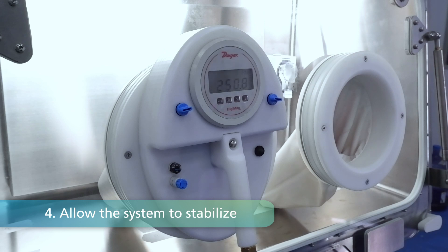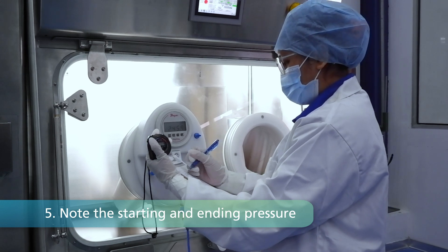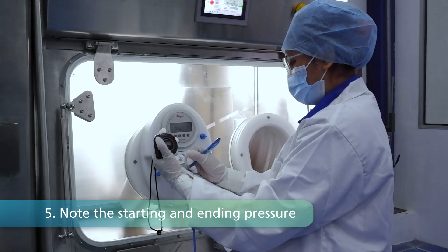Step 4: Allow the system to stabilize, reaching either 250 Pa or after a 2-minute stabilization period. Once stabilized, commence the timer, noting the starting pressure. Step 5: Record the end pressure after the 5-minute mark.